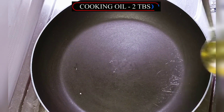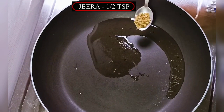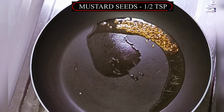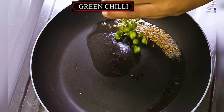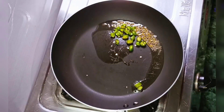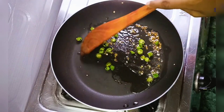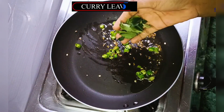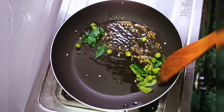Now we're going to the next step. I've heated the pan here. Now we're going to add a little butter and some green mustard seeds. We'll let it splutter a little while. After that, we'll add salt. Then we will add a little bit of the banana mixture we made.